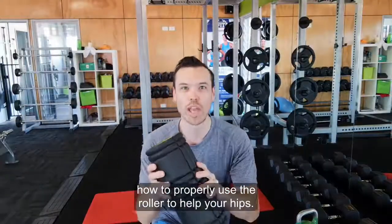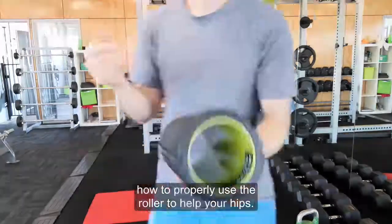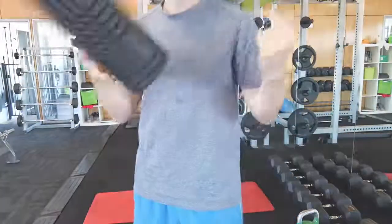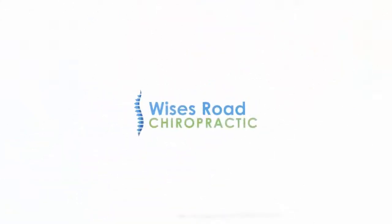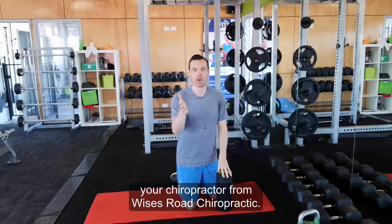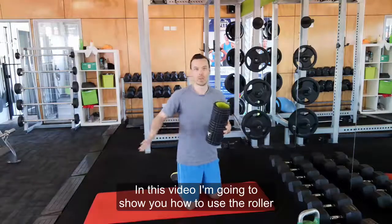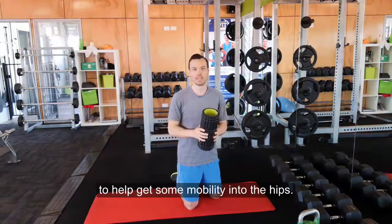In this short video, I'm going to show you how to properly use the roller to help your hips. Hey, it's Dr. Levi, your chiropractor from Weiser's Road Chiropractic. In this video, I'm going to show you how to use the roller to help get your mobility into the hips.